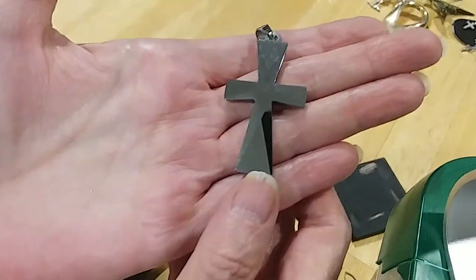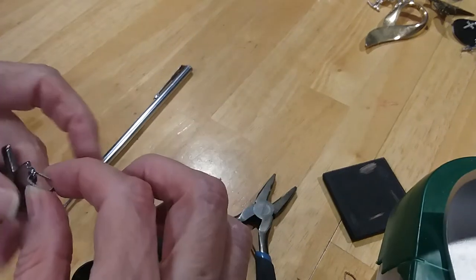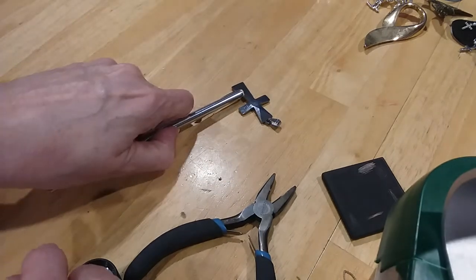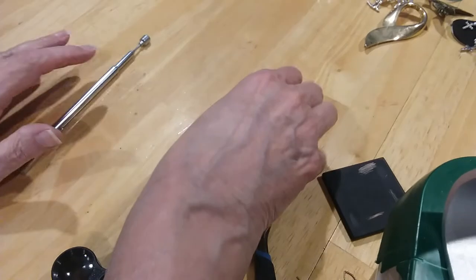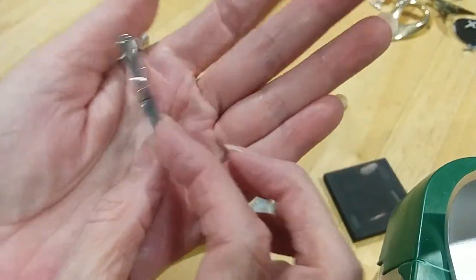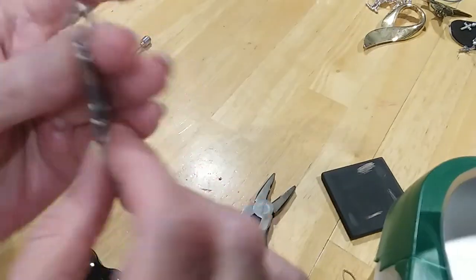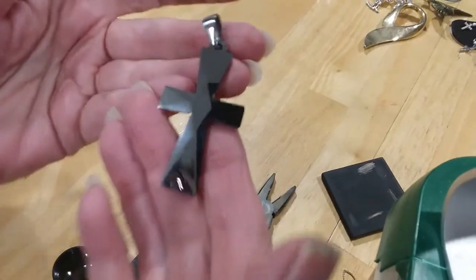This is a beautiful cross. This feels like stainless steel. This is stainless steel. Very heavy. Fizzle cut. I don't see any markings on it, and I'm surprised because it's so pretty. I don't see anything in the bail. That is beautiful.